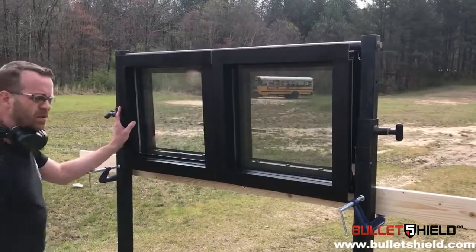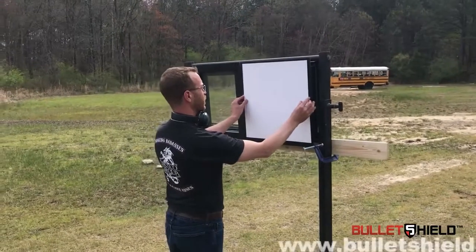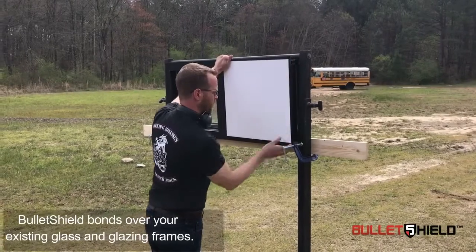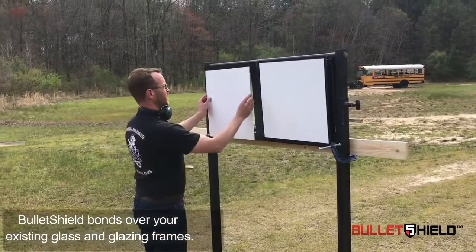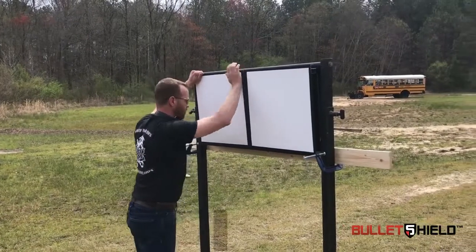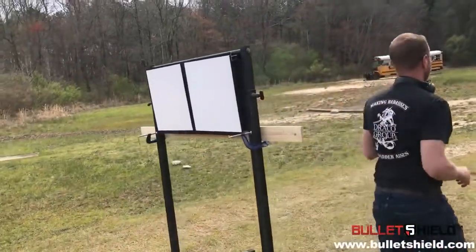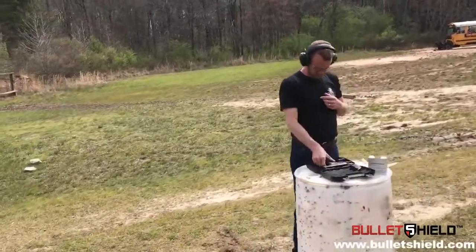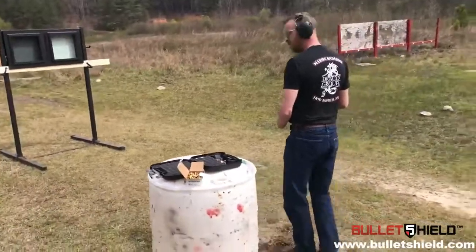That's glass right there. What I'm going to do is take these two witness panels and mount them behind the windows so that we'll know when we have a breach and a failure. And then we're going to get started. All right, so let's have some fun. Range is hot.